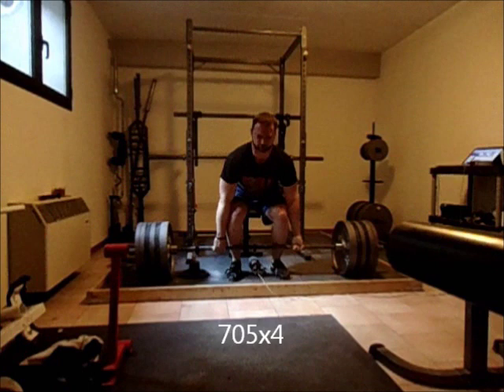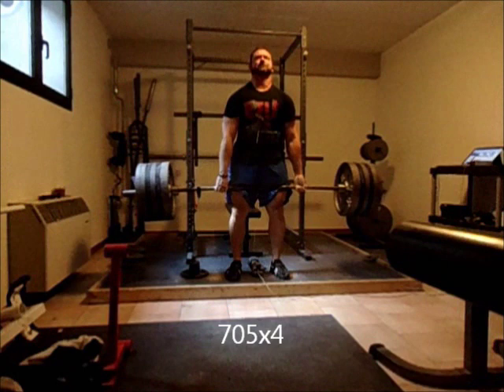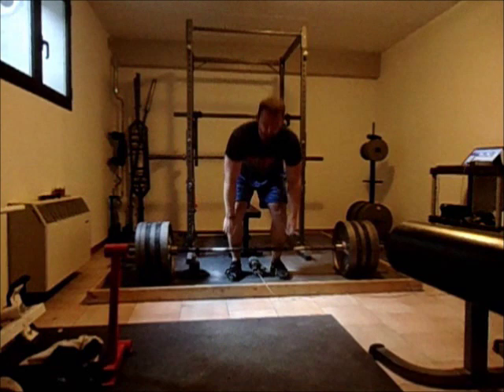And each rep: big breath in, lock the lats in. You do that for all the repetitions. So that's really it. It's just a short one I wanted to do today, and if you guys have any questions, you can post them in the comments section or head over to the Reactive Training Systems website — there's a forum and I'll be happy to answer a ton more questions over there. Thanks for watching.